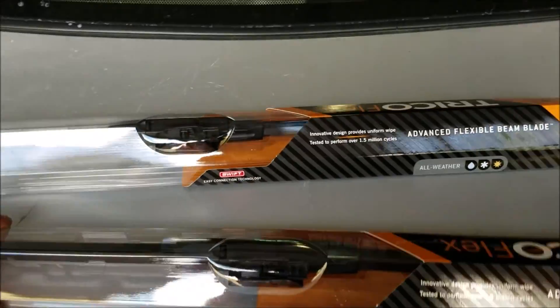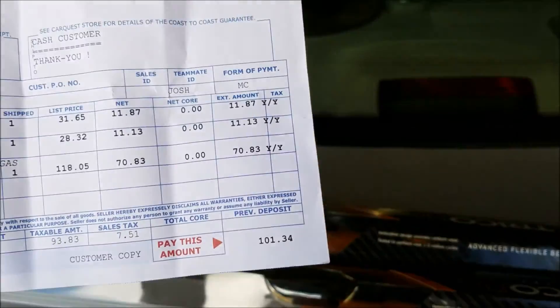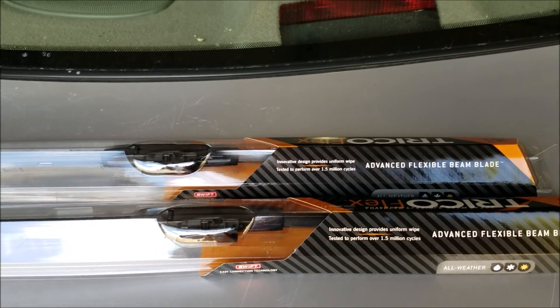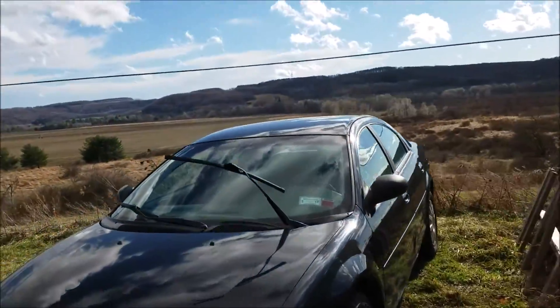All right, welcome back. I just picked up a set of wiper blades for a 2004 Chrysler Sabre. They're going to run you about 12 bucks a piece, and this is something that unfortunately really needs to be done usually right around every six months or so.